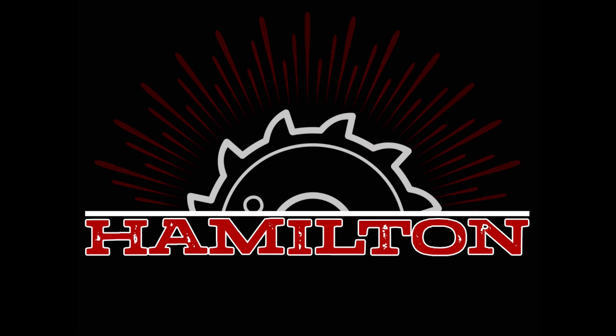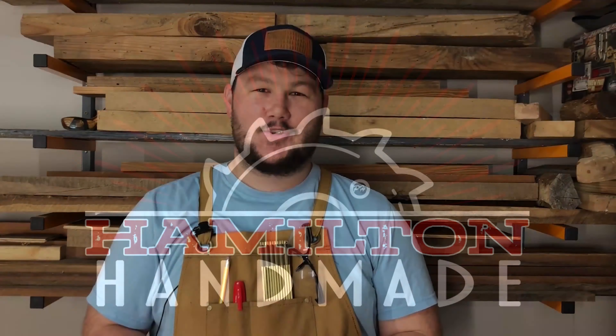Hey guys, my name is Pat Hamilton and this is Hamilton Handmade. I'm getting more into woodworking with hand tools and decided it was about time I got a joiner's mallet. Instead of purchasing one of these expensive joiner's mallets, I decided this would be a great first project for my YouTube channel. Today I'll be showing you how to build a joiner's mallet.